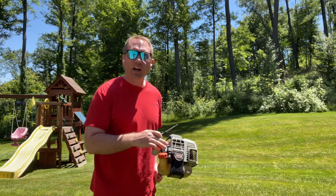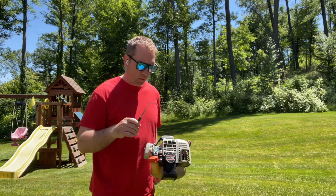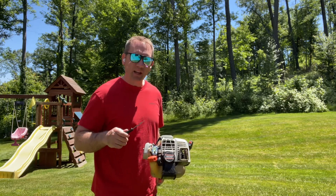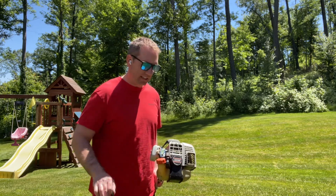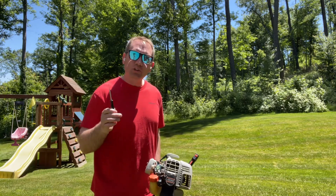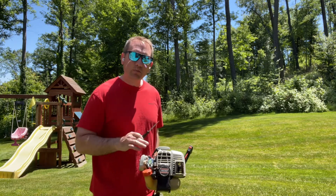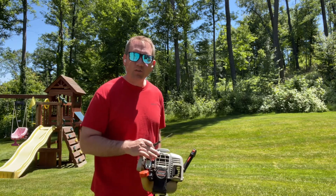I replaced the carburetor on my older Echo string trimmer with a brand new unit from HIIPA, and it's been starting and running amazing. I have noticed, though, the top end is a bit lacking. So I'm going to show you how to tune this carburetor to get maximum performance out of your small engine.